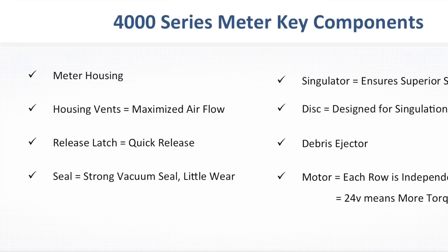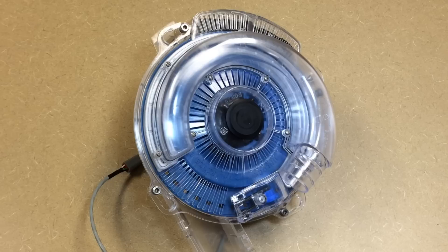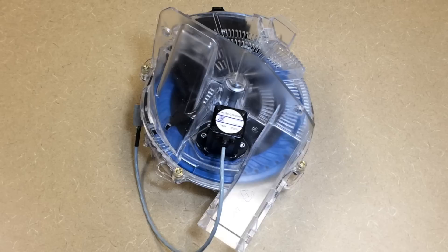We're going to go over all of these components one at a time. We can physically look at the meter and see all of the slots in the meter housing, front and back. This is to maximize our vacuum flow across the meter. With the amount of vents this meter has, we don't have to be concerned about trash plugging it up. It maximizes the air flow.